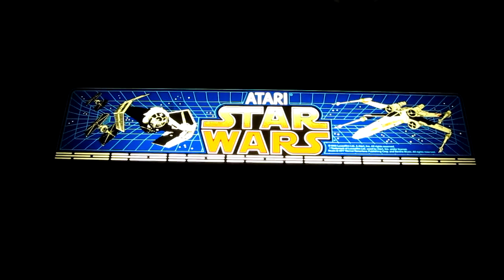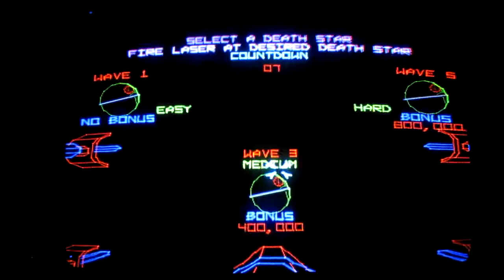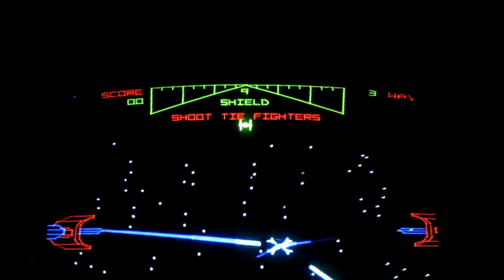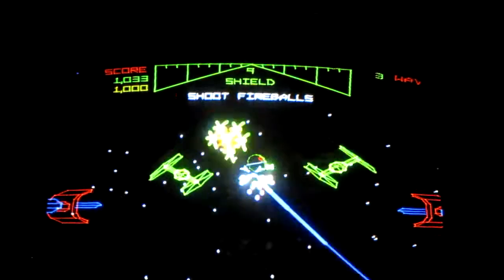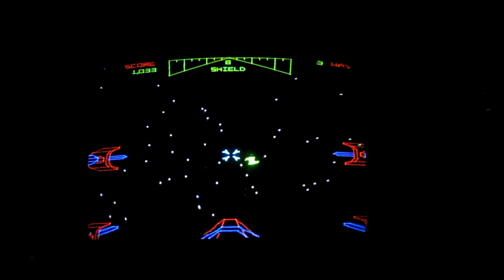We're having a look at the Atari Star Wars machine and it's firing up. The sound is just making a hissing noise, so if we start a game, it sounds like the sound board is just resetting in a loop. We need to get it back off the machine and take a look at that.